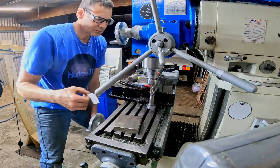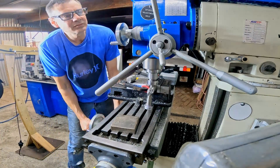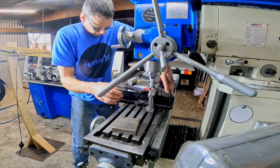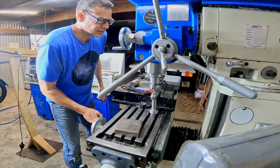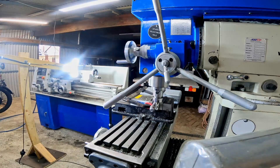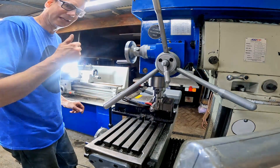Sometimes I wonder about my own mental capabilities. Right - 15 mil socket on there. Machining part done at this stage.